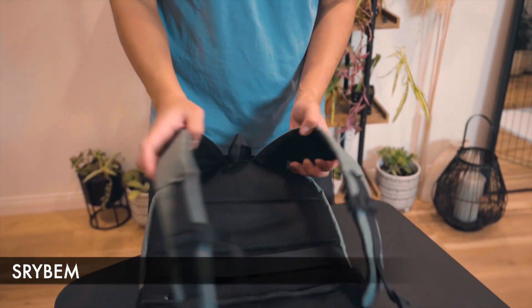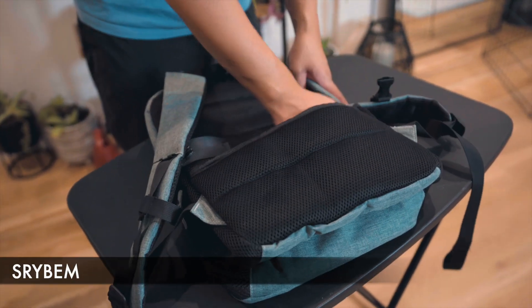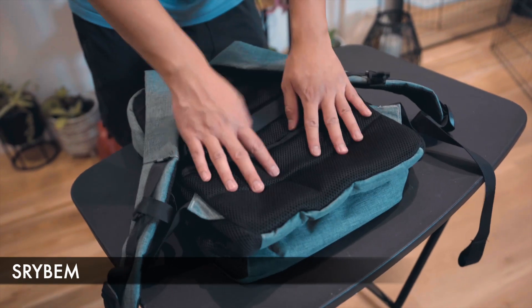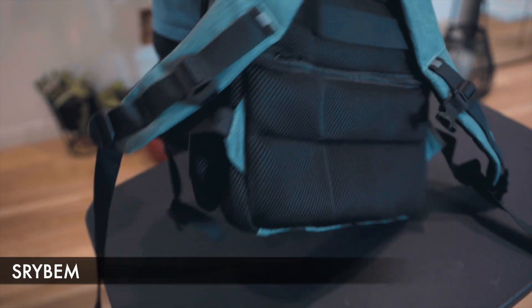For the back, we have a lot of breathable padding on the straps. We also have an anti-theft pocket back here, which is quite neat — it feels quite large as well, with breathable mesh material in case it gets hot. There's also a strap here in case you want to put this on a carry-on or check-in.